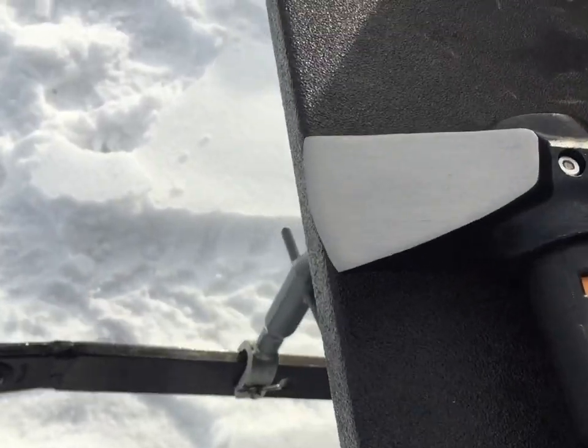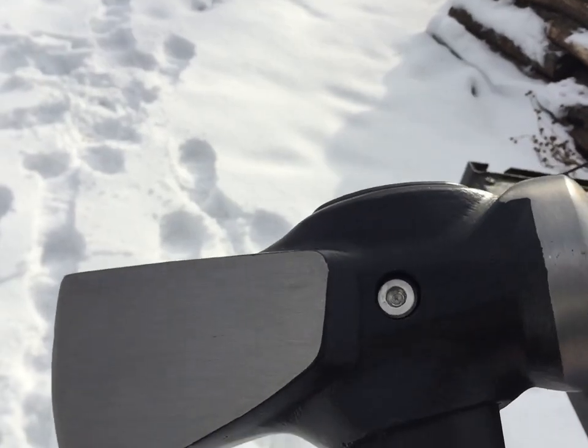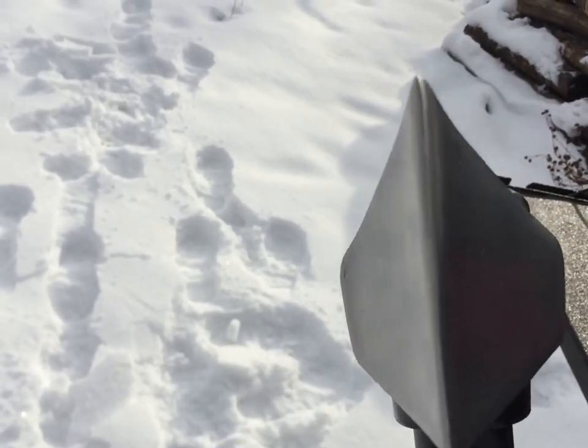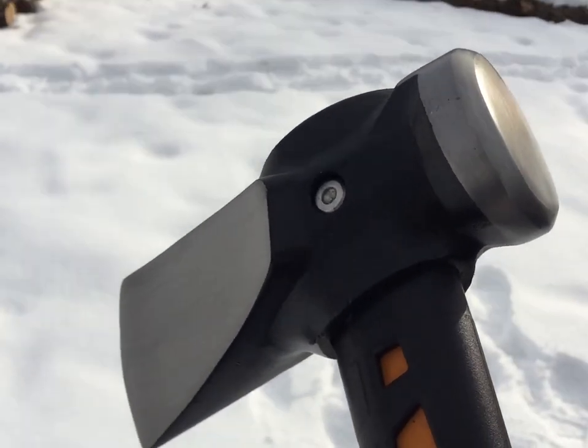This maul is a little bit larger than an axe. It's an eight pound head with a sledge end and obviously we have our cutting edge here too, which is pretty beefy and obviously thicker than an axe. The purpose of this splitting maul is to really split up some larger chunks of cut up wood.